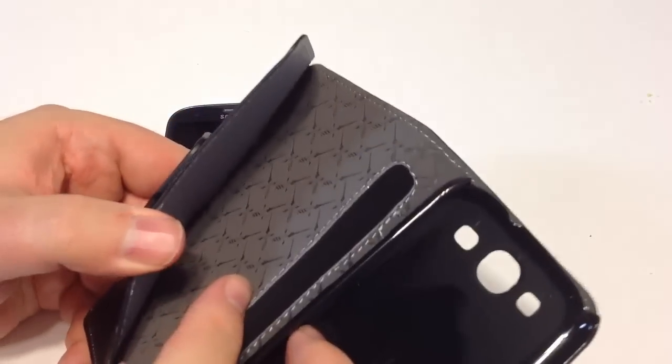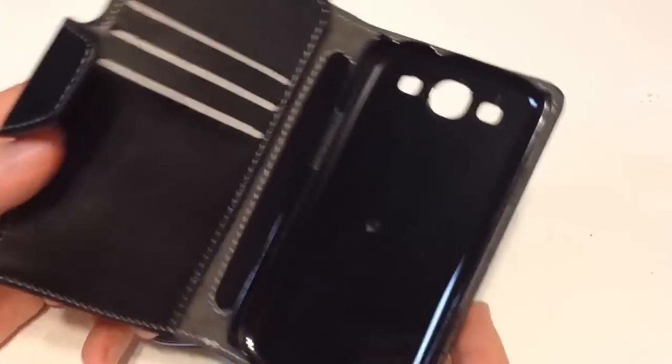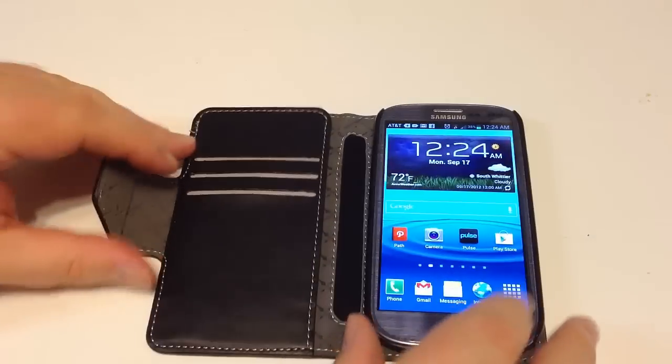It looks like we have a fold-out area so you can put money, cash, and credit cards in there. So let's take a look at how this looks. We're going to jam the phone in — it very quickly and easily fits in, and it looks very good in this case.